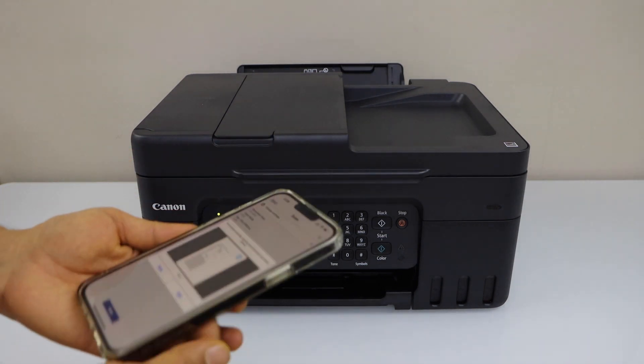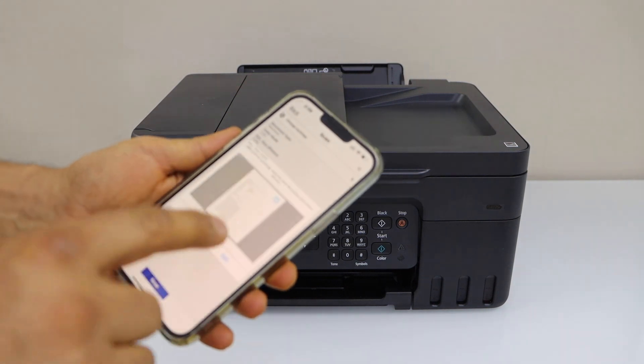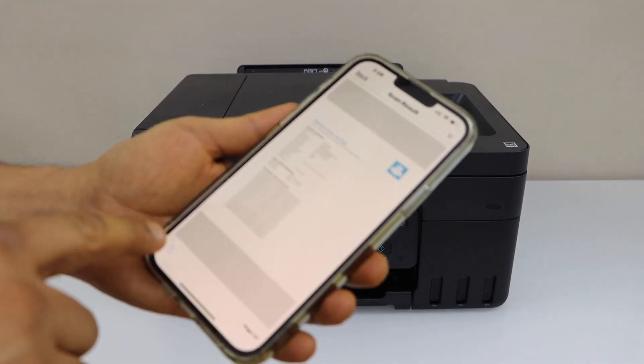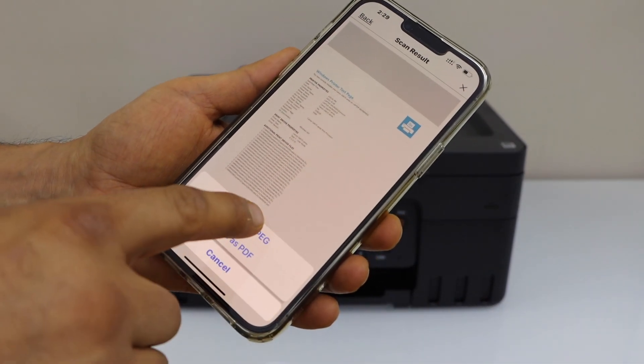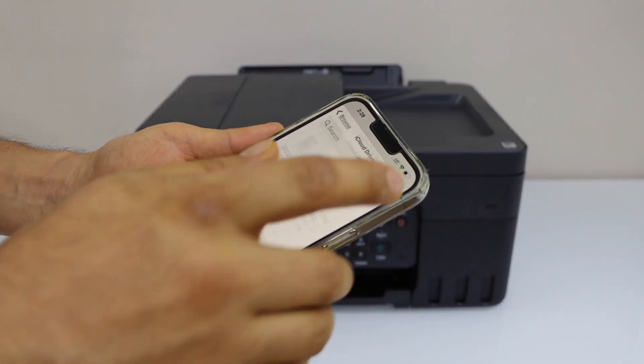You can add more pages or use the ADF tray to scan multiple pages. Click Exit, and on the next page you can select whether to save it as a JPEG or PDF, then save it to a location of your choice.